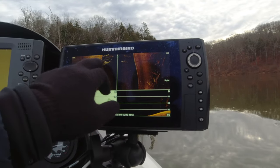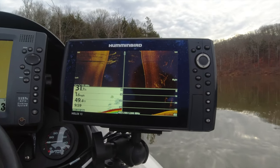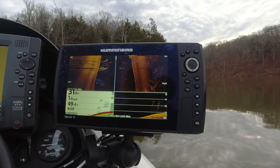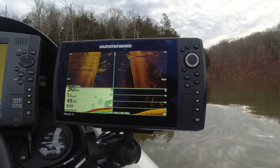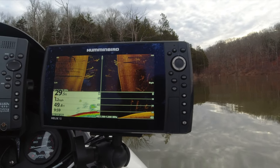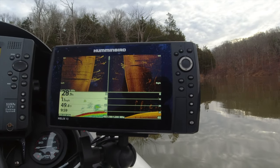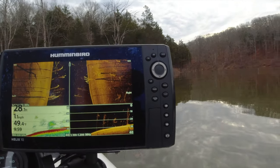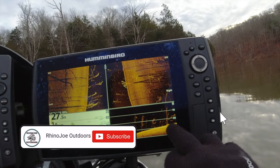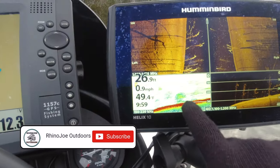Got some trees there with some fish on them. You see all those trees there — I've got quite a bit of fish here. Man, I really wish I had live scope; I bet that'd be a lot of fun to try to catch some of these fish. I mean, you can see them there.